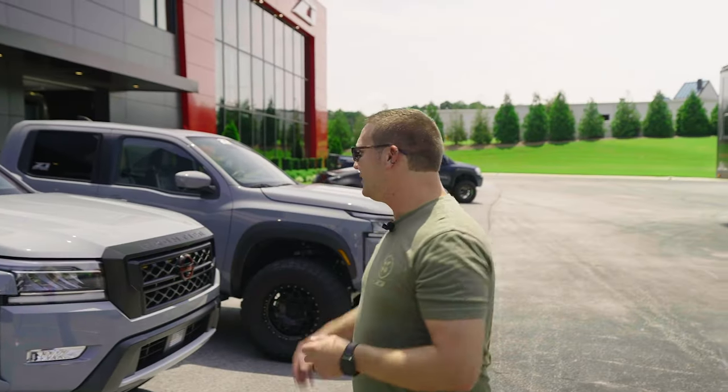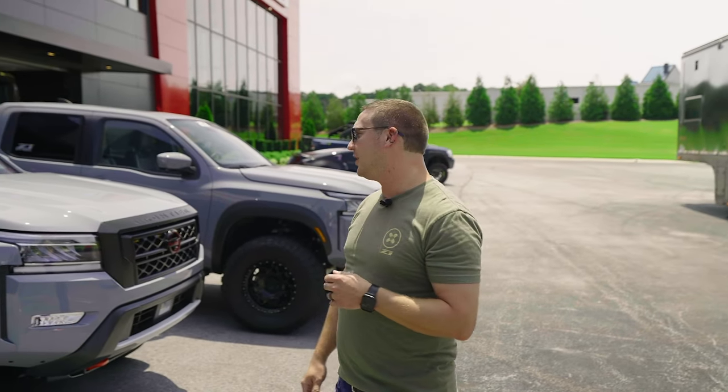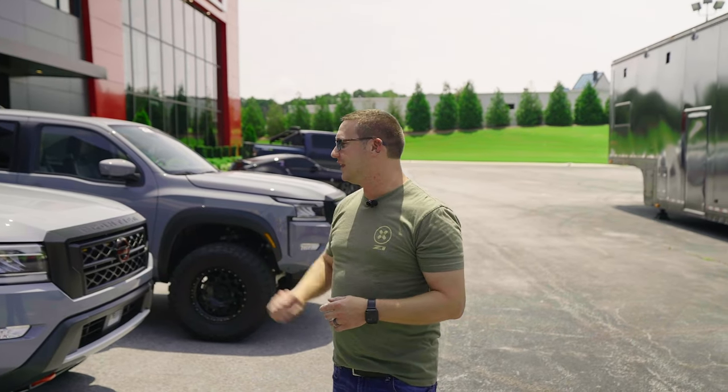Hey guys, Spencer with Z1. Today we had this Boulder Gray Frontier coming into the shop for a 2.5 inch lift install. Figured, let's put them side by side. We'll do a quick walk around and give you the ins and outs on these.